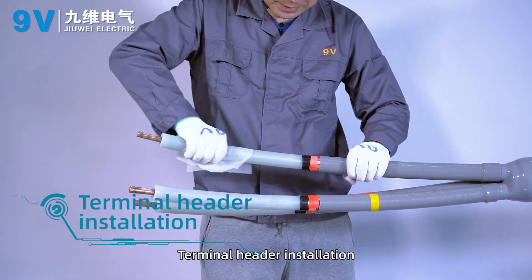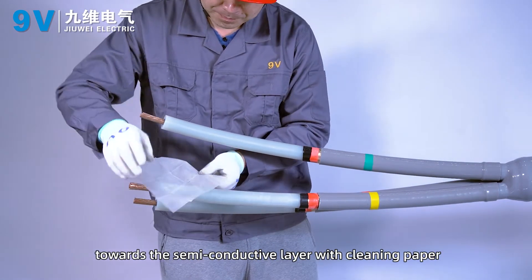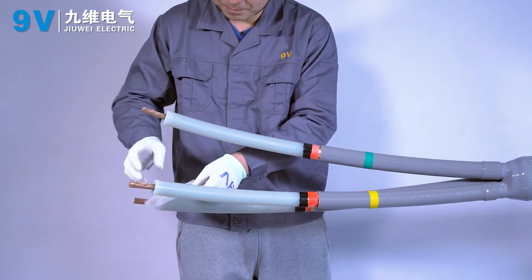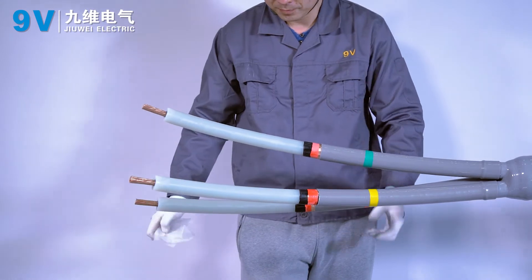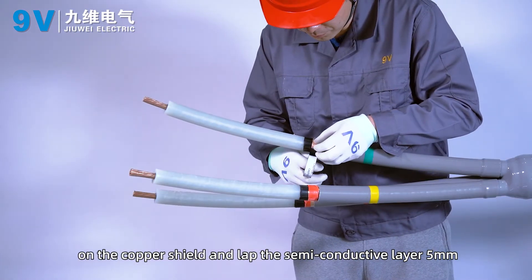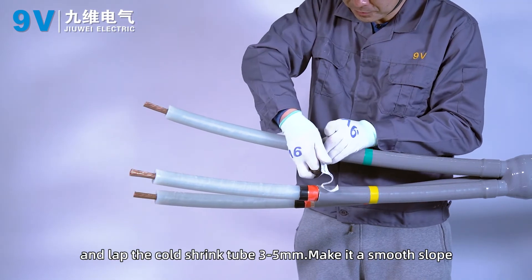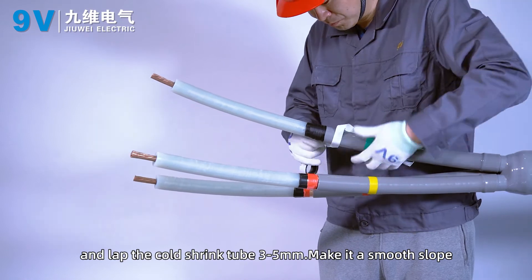Installation of the terminal head. Clean the surface of the insulating layer towards the semi-conductive layer using cleaning paper. Wrap semi-conductive tape in half-lap mode on the copper shield, lapping the semi-conductive layer 5 mm and the cold shrink tube 3 to 5 mm, forming a smooth slope.